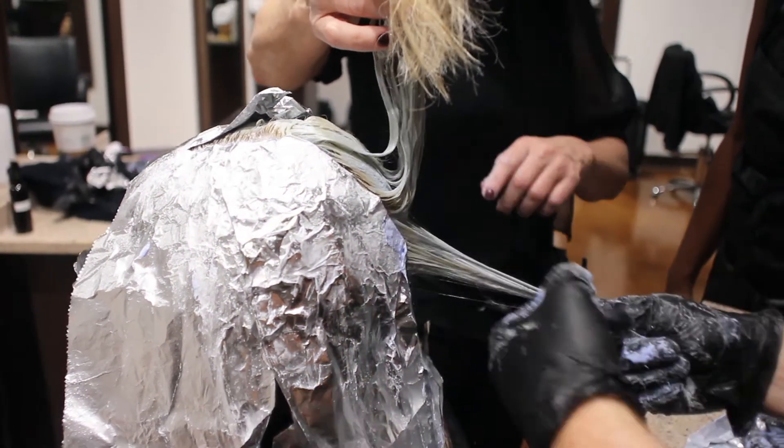For baby fine hair, I absolutely love this product. Also for color correction, ColorFlex is a no-brainer.